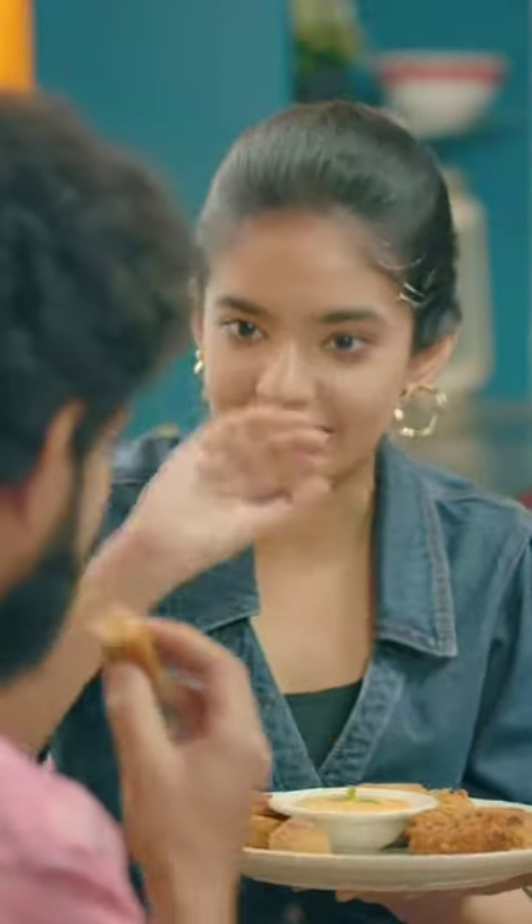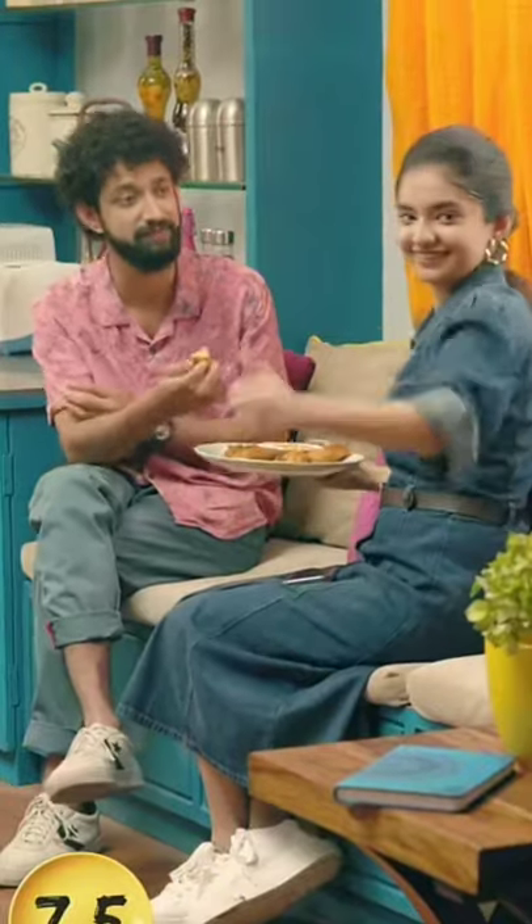So, you have to rate it out of 10. Anushka, do you really want to do this? Yes, we have to do this. This is my truth. So, I'll rate it 7.5.